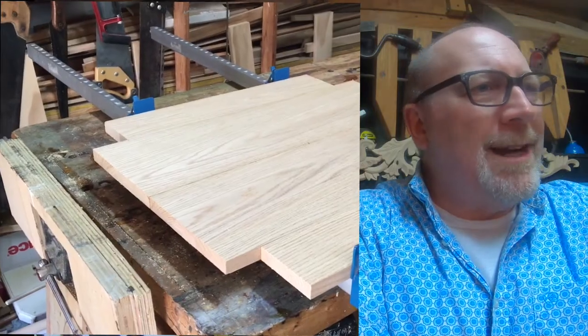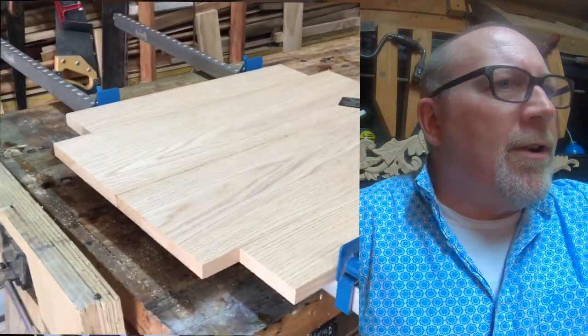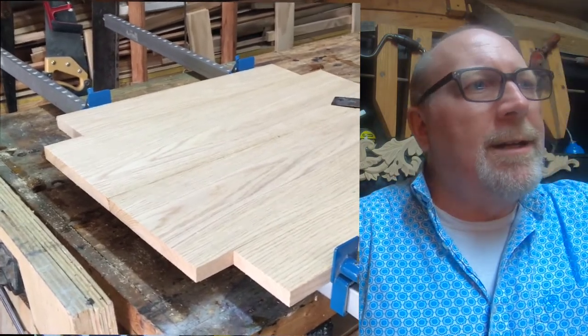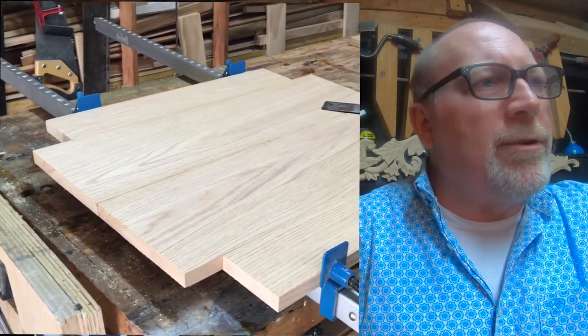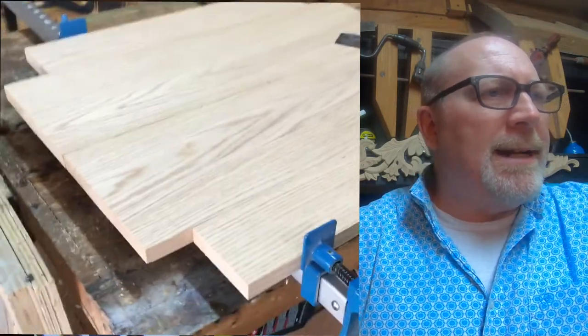I've got my MacBook up and I'm going to watch the clips and talk a little about what's going on and some general stuff about woodworking. First, I've got the top for this table — it's three-quarter inch oak stock, plain white oak boards four to six inches wide, and I'm gluing them up.